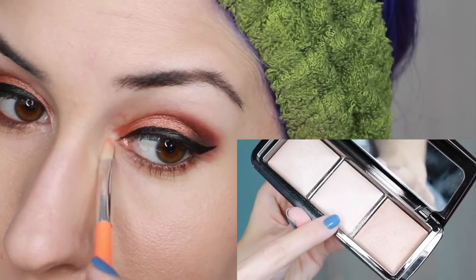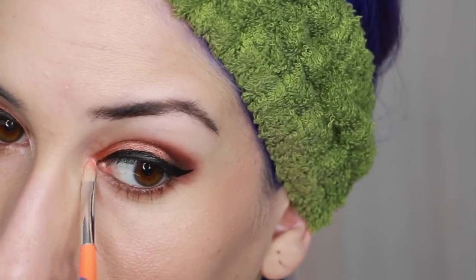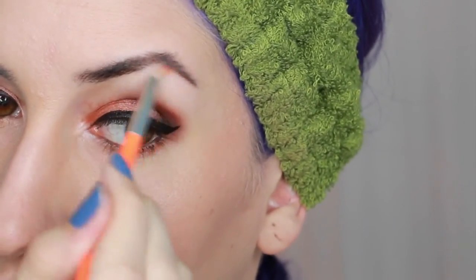Using a pointy eyeshadow brush I applied Incandescent Light from the Hourglass Ambient Lighting Palette to the inner corner of my eyes, my brow bone, and my cupid's bow.